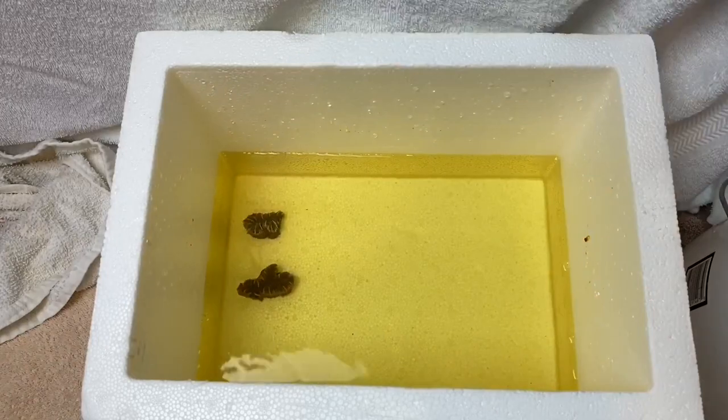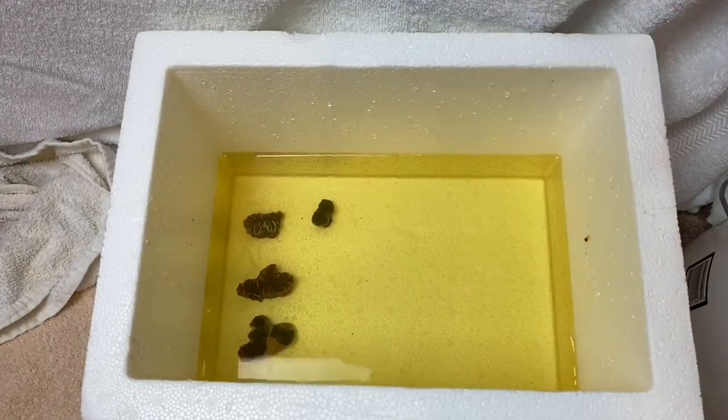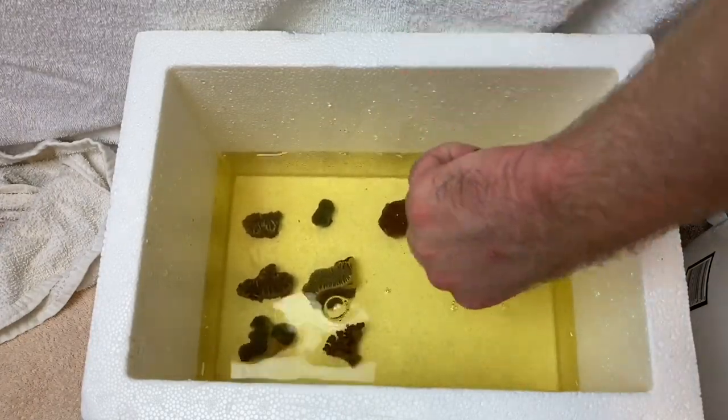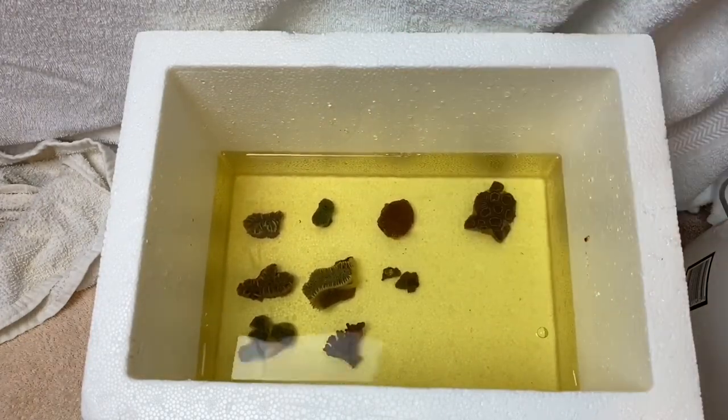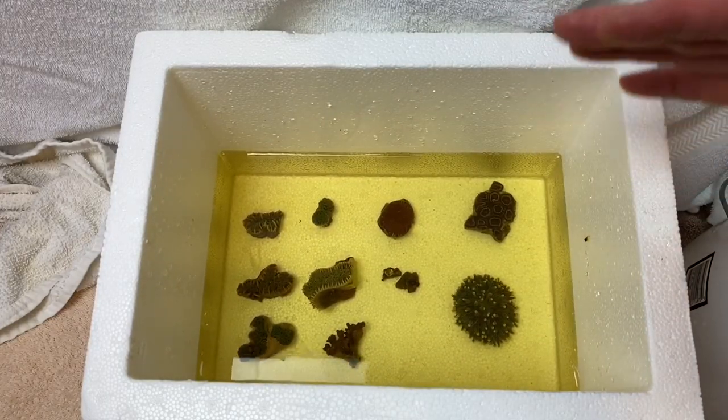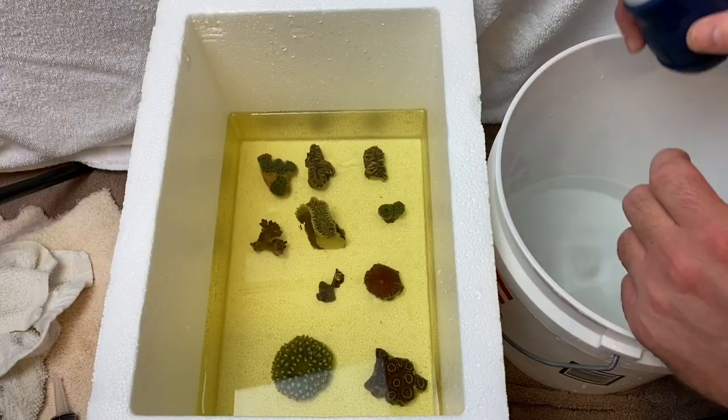Always double check the foam boxes before you put water in with the corals to make sure it's going to hold water, because sometimes they don't - I'd recommend you fill it up and make sure it doesn't leak. Now we're going to let them sit here for 15 to 30 minutes.